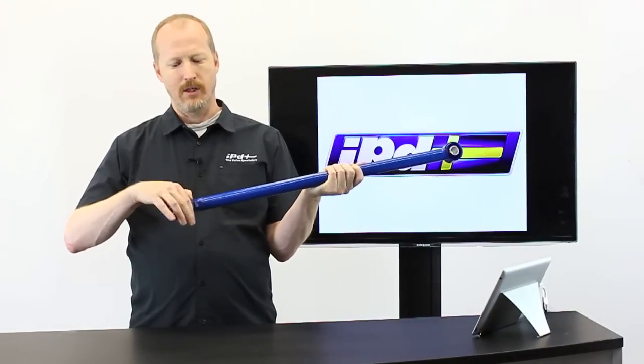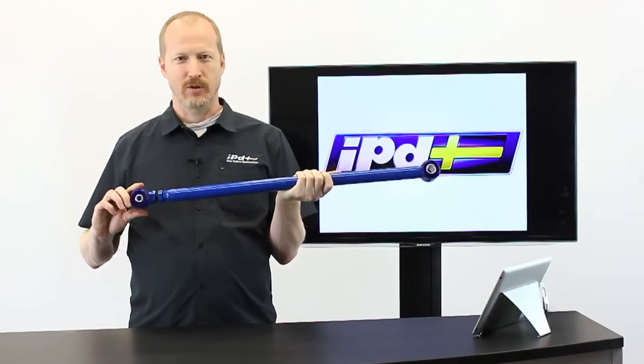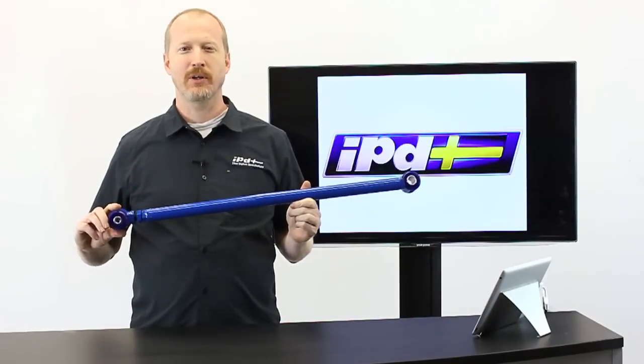You can adjust your panhard rod on your car to a custom length so that your axle is actually centered under your car at the right height. That's why you use an adjustable panhard rod.